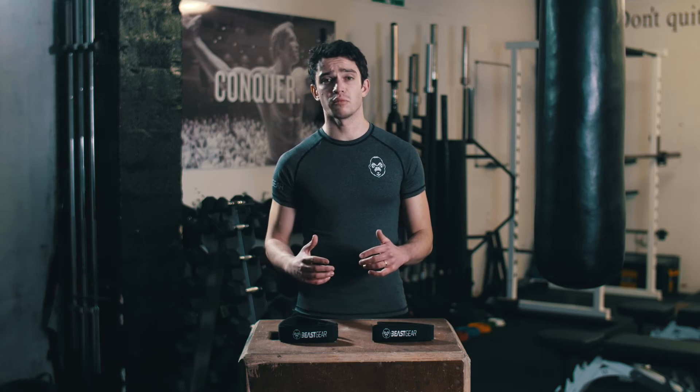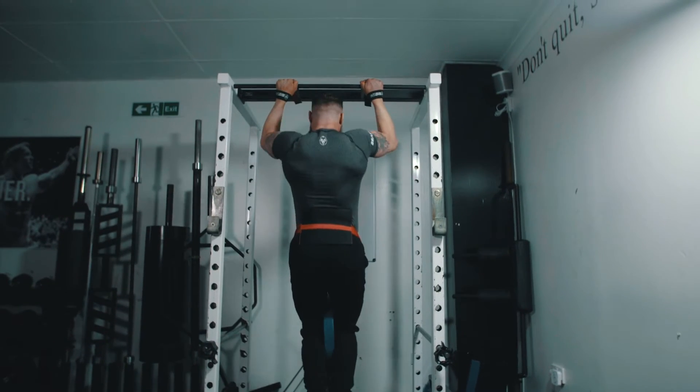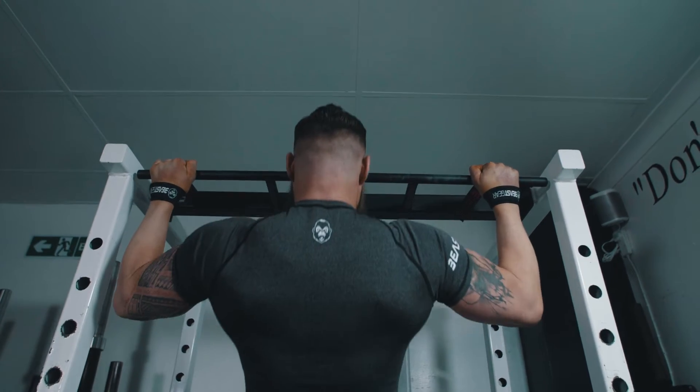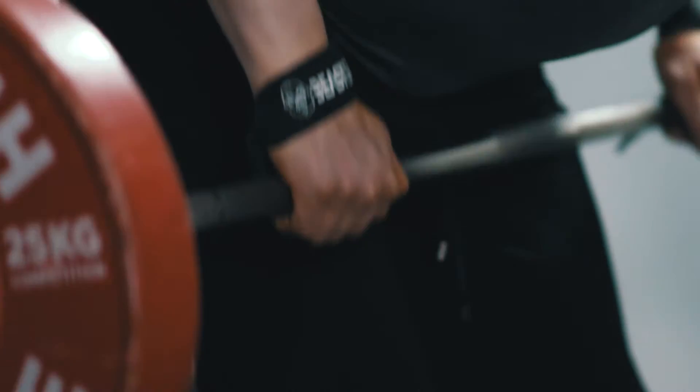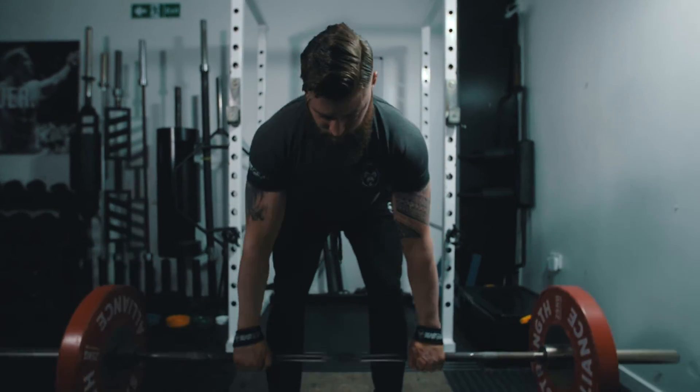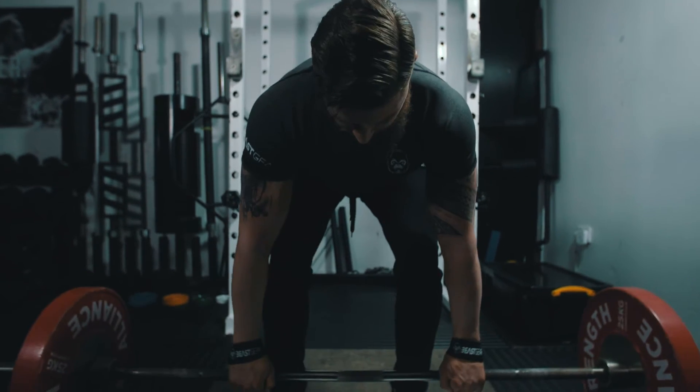For example, straps can help you increase training volume. Let's say you can perform four weighted chin-ups and you feel like you could squeeze out a couple more reps in your back and biceps but your grip just can't keep up — wrap some straps around the bar and blast out a couple more reps. Or if you've reached a point where you haven't increased weight or reps in your deadlift for a while, straps can help you overcome the plateau, so you can instantly lift more weight by taking the stress away from your forearms and grip and overload the muscles that matter so you can push through your sticking point.